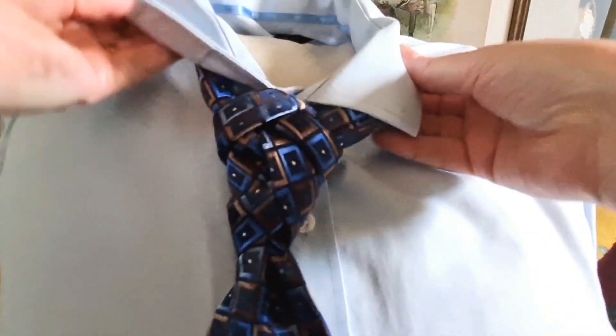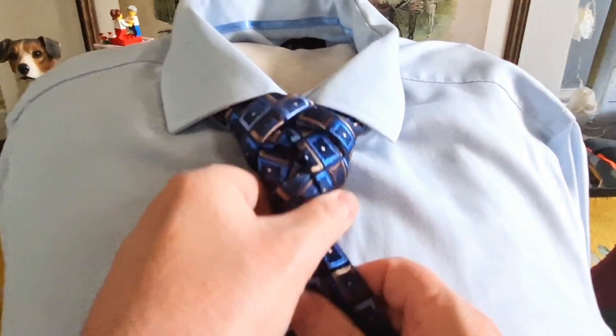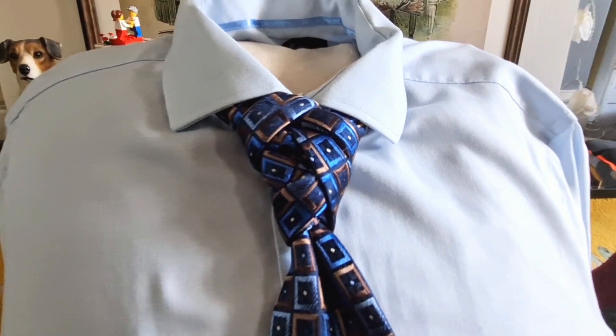Bring our collar down, and there we have our Criss Cross knot.